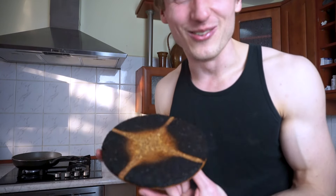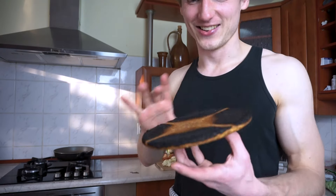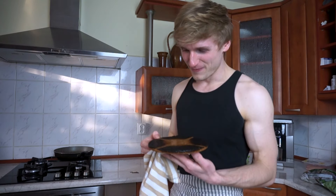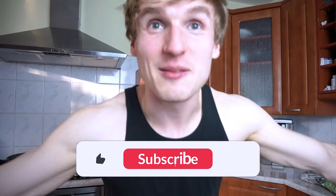I almost caused a fire — you may have seen what was happening on the pan. This is how I'm about to cook. My mom is gonna kill me. Anyway, let's get back to cooking.